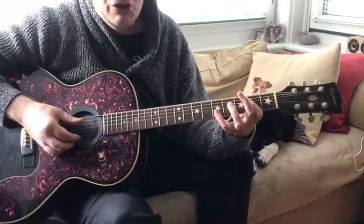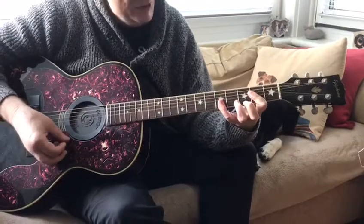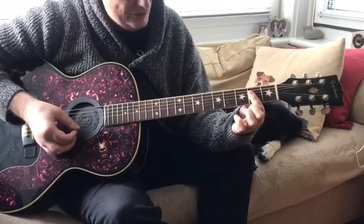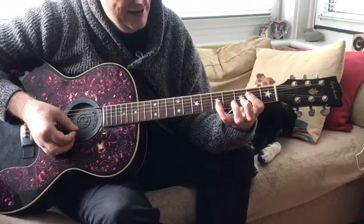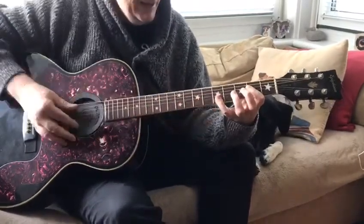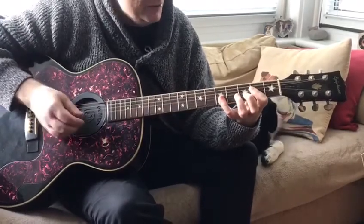Another thing you can do is use the long A — a very bluesy sounding chord where you bar straight across the second fret on the first four strings, and with your pinky you bar across the first and second string at the fifth fret, which is of course the A position. This gives you a lovely bluesy sounding long A, as we call it.